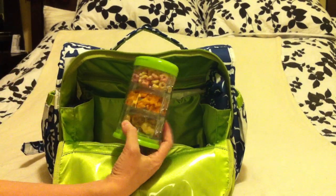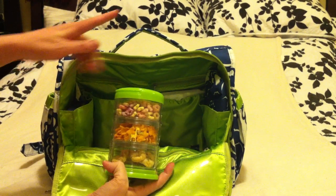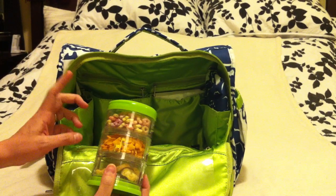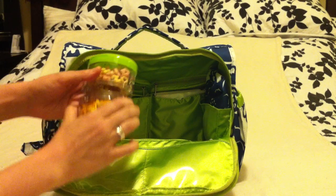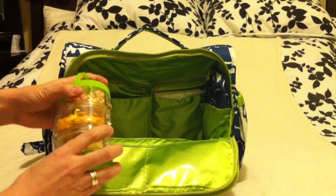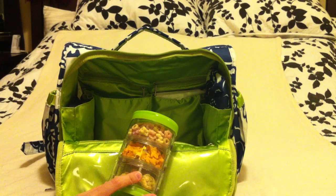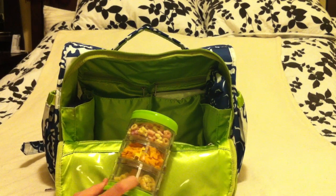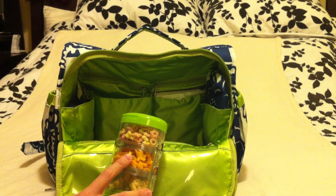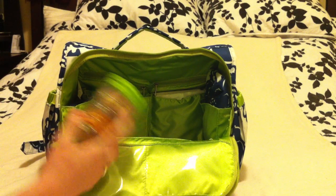Next to that I have his snack pod. InaBaby makes this snack pod — you can buy them a bit taller but I liked this size for my diaper bag. I really like that you can clip these apart, so if you only want to carry one you can, or you can snap them all together. Inside we have some Earth's Best pea snacks, some Annie's Organic Cheddar Bunnies, some organic puff treats, and some Cheerios.